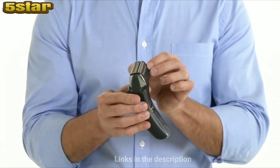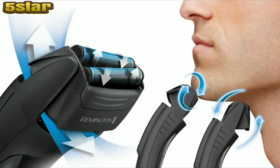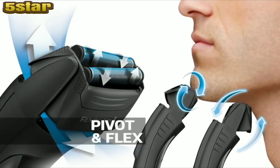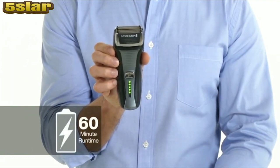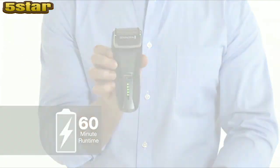Pivotant flex technology provides two advantages: the entire head adjusts to any facial angle ensuring maximum coverage, and the dual flexing foils keep the blades in supremely close contact with your skin. Plus, the F5 runs cordlessly for an impressive 60 minutes per charge, has an LED fuel gauge, and features a 5-minute quick charge function for short-notice moments. Or simply run it corded directly from the wall.